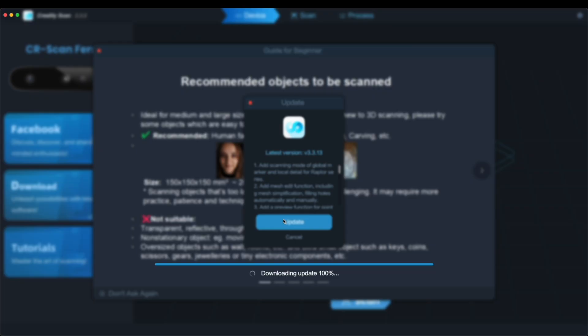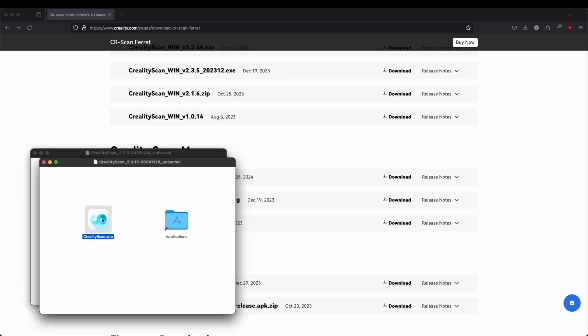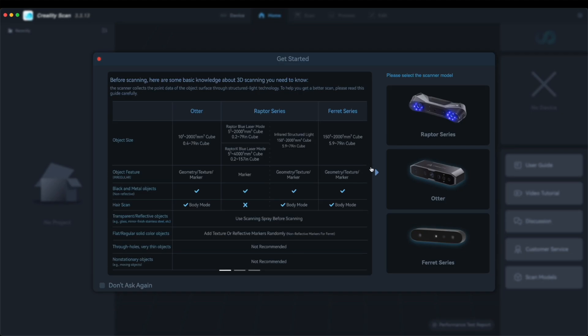Seems like the software update is done. Now we just have to install the updated version by overwriting the old one. After authenticating once again, you should now be on the latest version of the Creality Scan app.